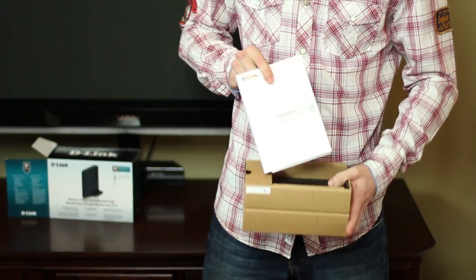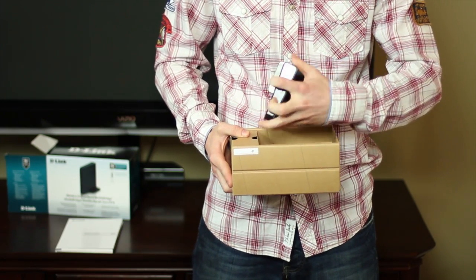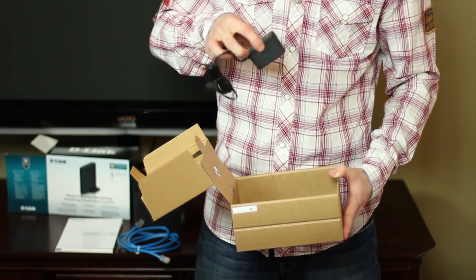Let me give you a closer look. As usual, the first thing that you'll see is the product documentation and the installation CD, followed by the DAP-1513, also known as the wireless and dual band media bridge, an ethernet cable, and the power adapter.